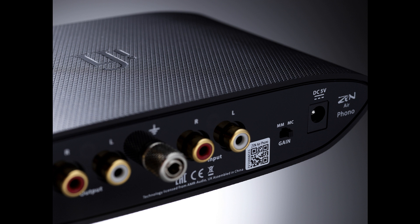The ZEN Airphono offers excellent performance with both MM and MC cartridges, and it also delivers an ultra-low noise performance that's measurably and audibly the cleanest and clearest at its price point, just like its big brother, the award-winning ZEN Phono. This ensures that the listener hears every drop of detail against a super-quiet background.